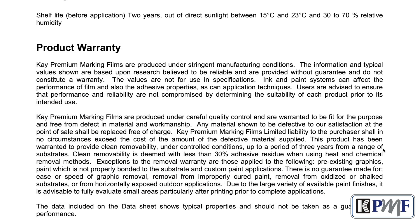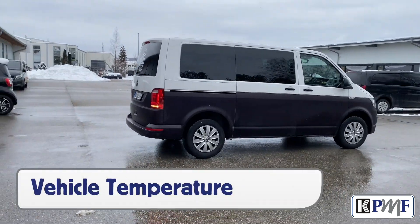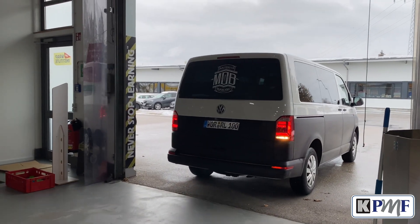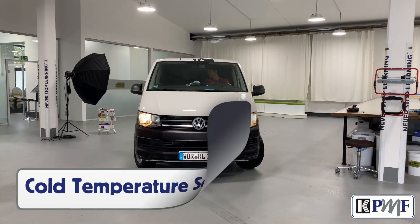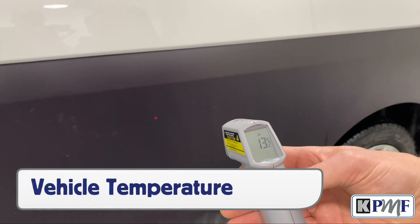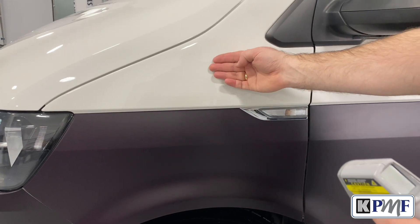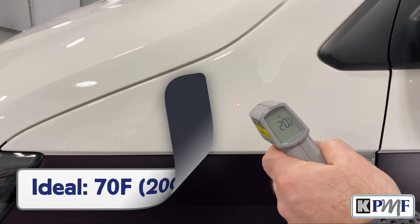Now we move on to the best removal techniques to help ensure a smooth and clean process. The first step is to make sure the vehicle is at the optimal temperature for removal. If it is cold outside when the vehicle comes in, it's key to let the vehicle get to the right temperature within the workspace. Even if the workspace temperature is warm, it may take a while for the vehicle to warm up. Be sure to take a few seconds to check the temperature of the vehicle with an IR thermometer on several areas. The right temperature for removal is 70 degrees Fahrenheit or 20 degrees Celsius.